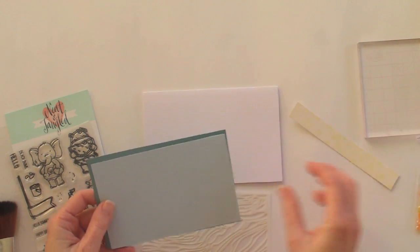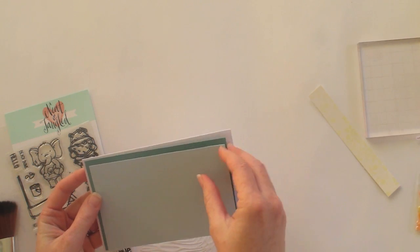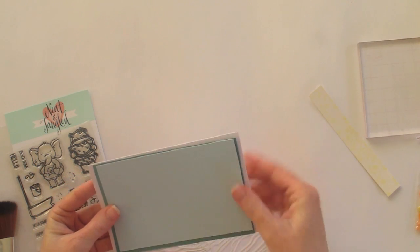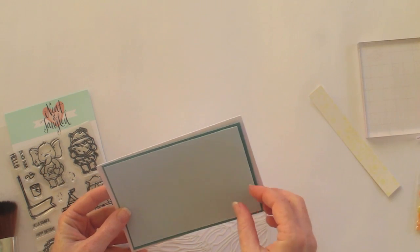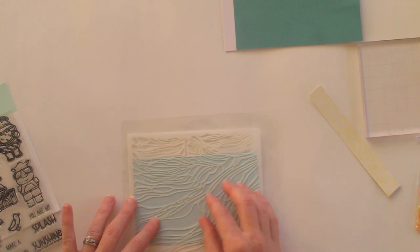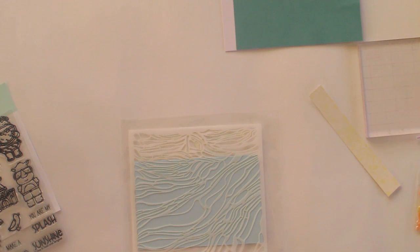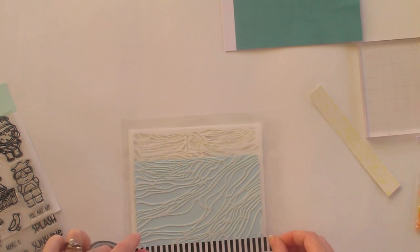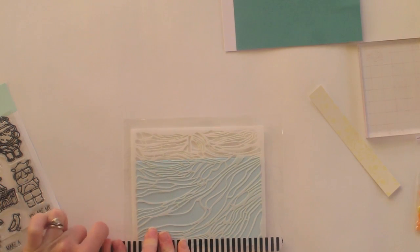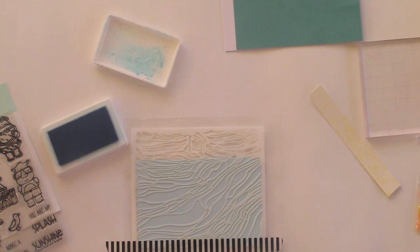I've started with a couple of base pieces for my card — some white cardstock, then a green panel for the background and a blue panel for the foreground. I'm going to stencil the water design onto the blue background. I put some plastic underneath where I'm working, which helps get a smoother coverage and also protects my work surface. I'm sticking the stencil down with some washi tape along the bottom because I'm not going to cover the very bottom edge.